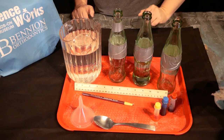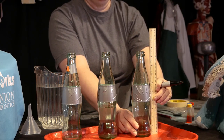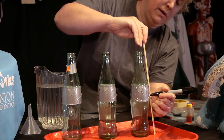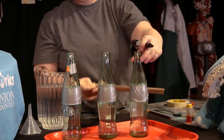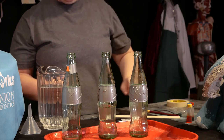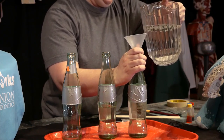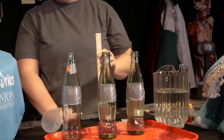First, I'll measure the height of the bottle — it's nine and a half inches high. I'll make a little mark with the marker on my bottle at halfway up. You can use the pencil from your science kit. Now I'm going to fill up the bottle with water to hit my mark. My science kit has a funnel so it's easy to do. I'm going to mark the next bottle three-quarters of the way up.